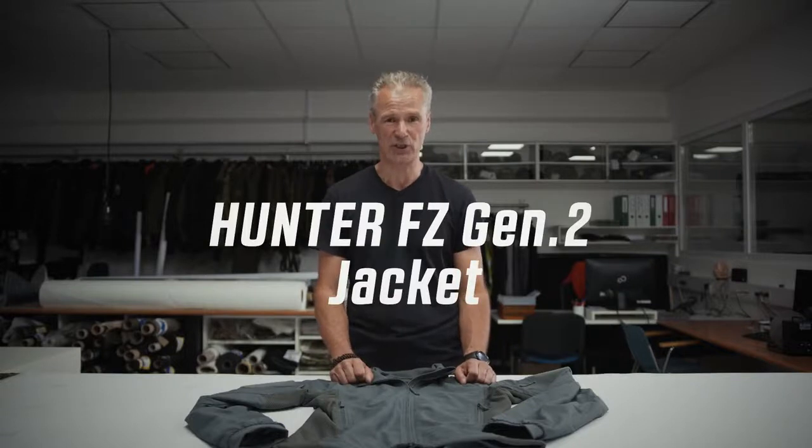Hi guys, I'm Armin. I'm head of product development at UF Pro, and today I want to introduce our newest generation of the Hunter Full Zipper. It's the Hunter Full Zipper Generation 2.